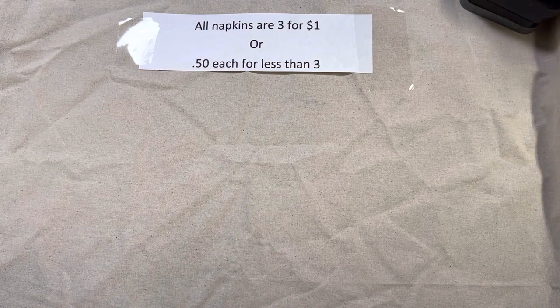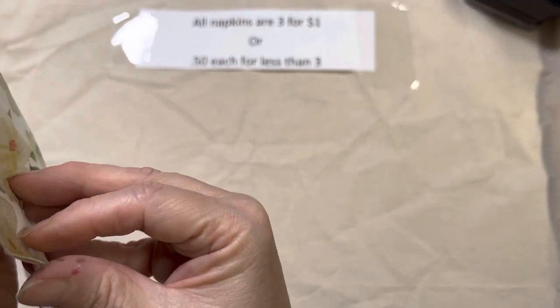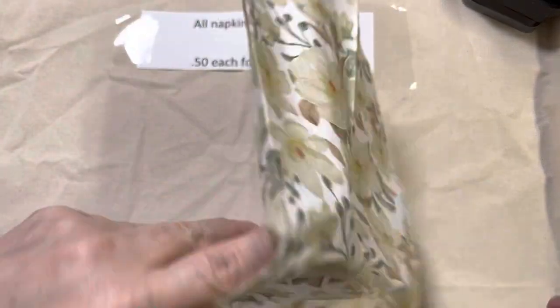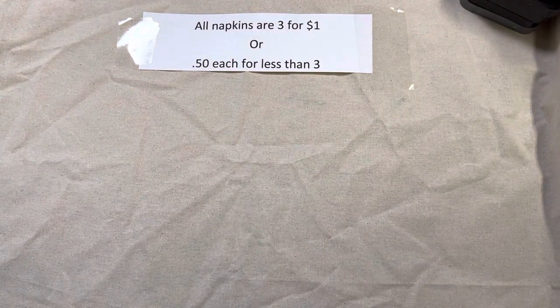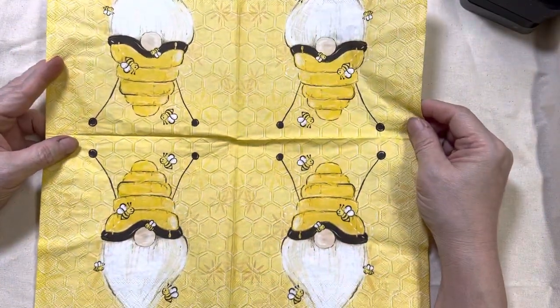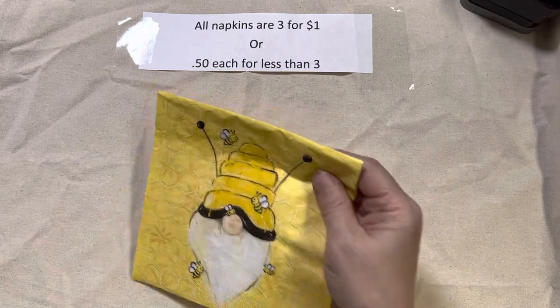Lot 110 is this one — very pretty. That's all of the tall napkins. I'm going to move on now to the square luncheon napkins. This first one up is one of my favorites: it's the bee gnome, and you get four of them. It's the large square pattern. This is lot 111.